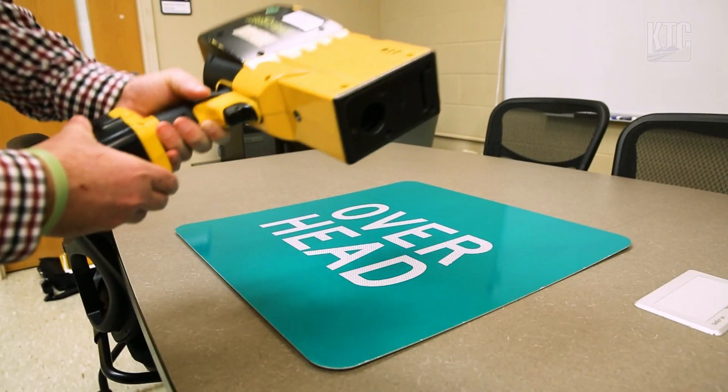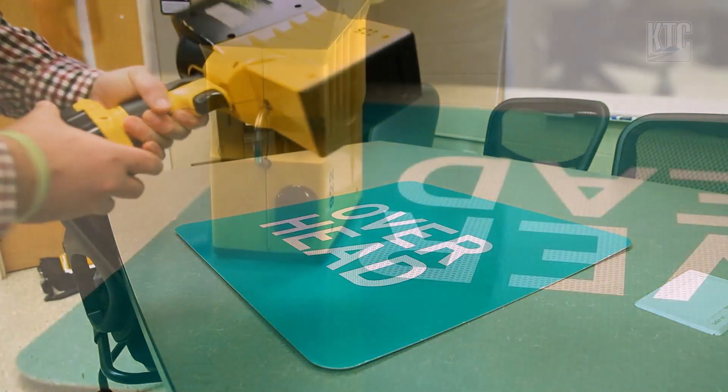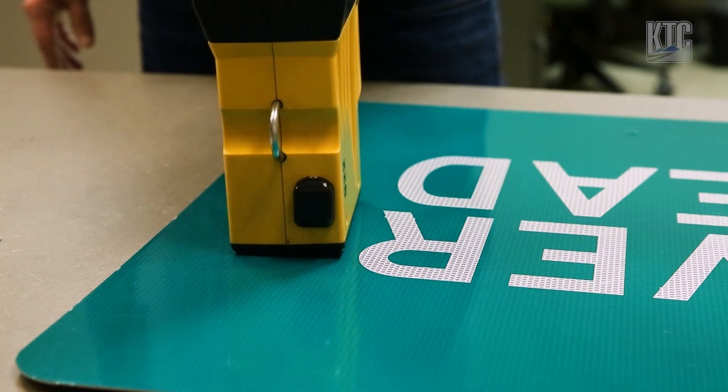When taking a measurement, there's a button on the front of the device which needs to be depressed by making contact with the sign's surface. It's also important to make sure to keep the retro reflectometer upright.